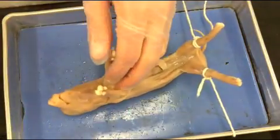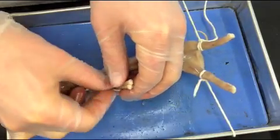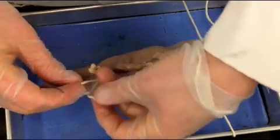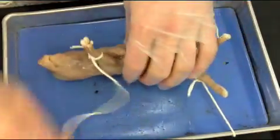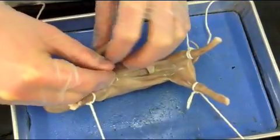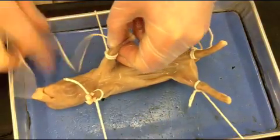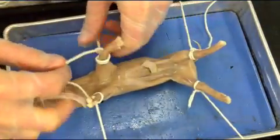Now we're going to move to the front portion and do the same exact thing — tie it around the front leg. I just like to double knot it to make sure the string doesn't slip off. We'll bring that underneath again. If you tie it tight enough, the pig should just sort of sit on its back without much trouble.